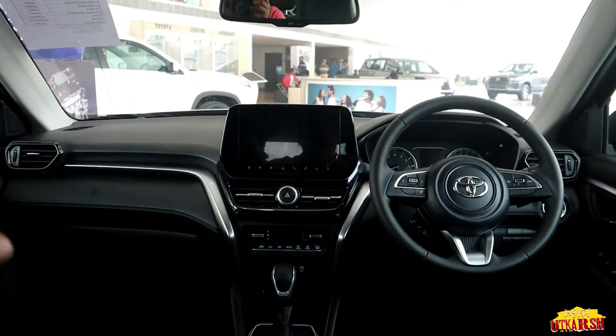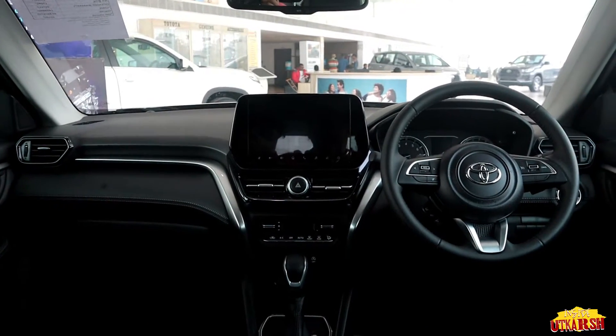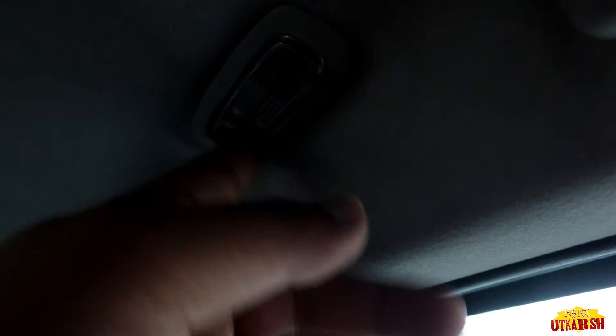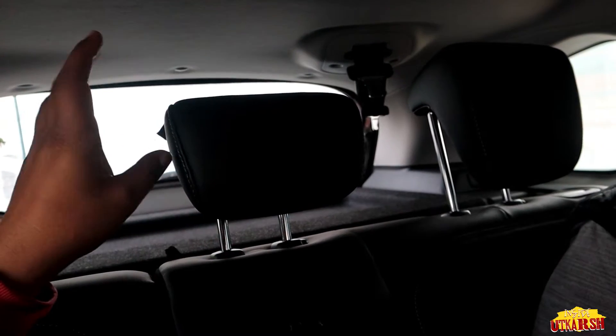Sitting in the rear, looking forward the car gives a very premium feel. The price range is around 20-22 lakhs which is well justified. The headroom is cut-to-cut — not too small, not too much. Legroom is decent and pretty good. We get reading lights and door lights that turn on when you open the door. There are headrests for all three rear passengers, which is a very good feature. The rear armrest also has a cupholder.